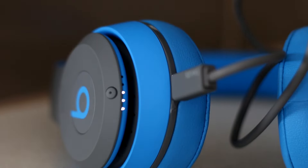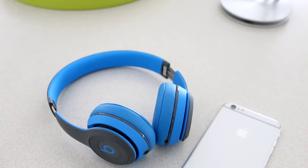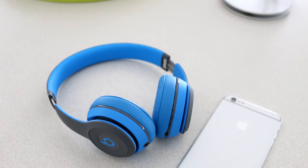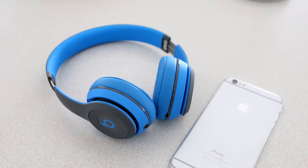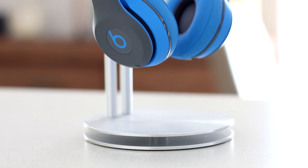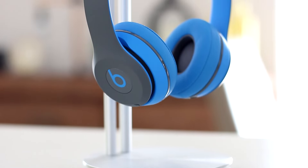I was able to charge the Beats in under two hours and the manufacturer claims up to 12 hours of battery life. Pairing the Beats to my iPhone was hassle-free, and when it came to audio quality I'm glad to say that my experience from 2012 was not repeated. I tested the Beats in both Bluetooth mode and with the auxiliary cable, and audio quality was consistent in both tests.